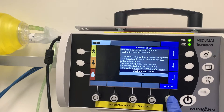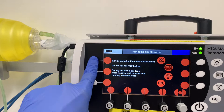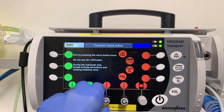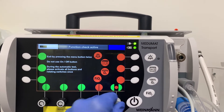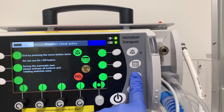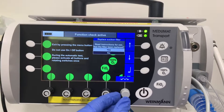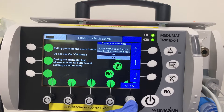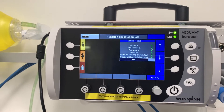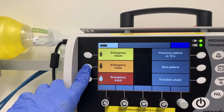It says 'start function check' — just push here to confirm, and push all the buttons so all the red becomes green. It then says to replace the file filters, so we'll replace that after, and the machine is now okay to go. We press OK.